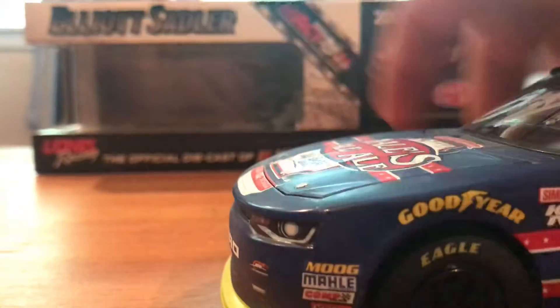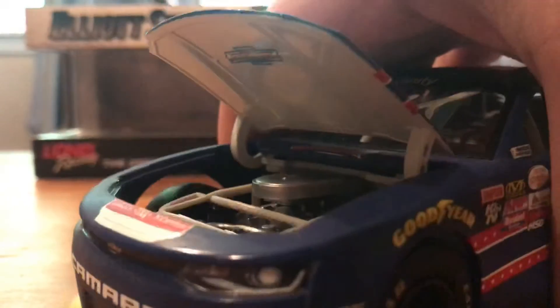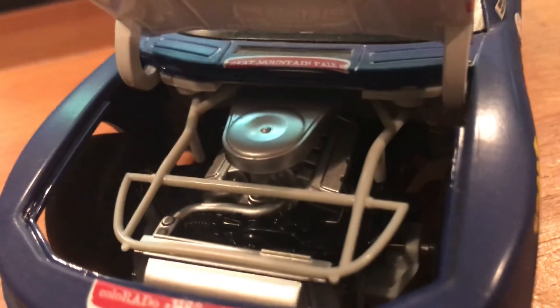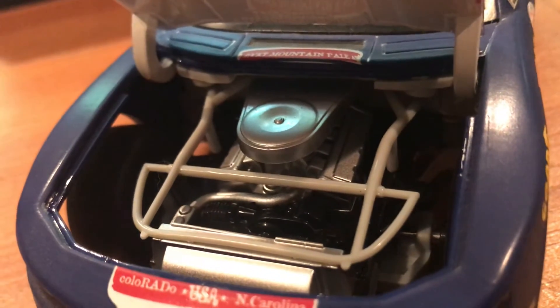I'll take a look under the hood right now. Just the Chevy logo underneath, and there is inside the engine compartment.